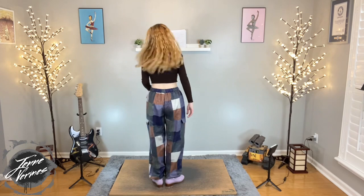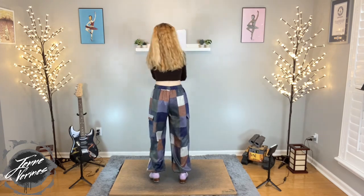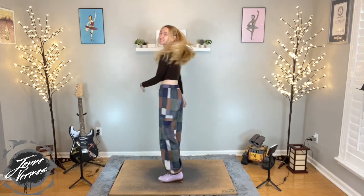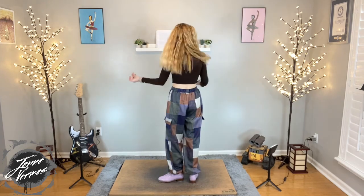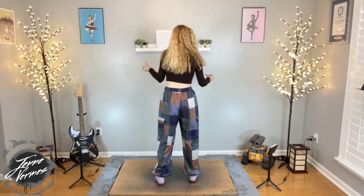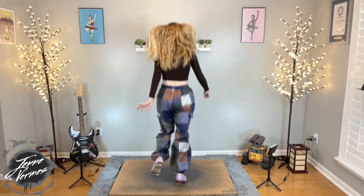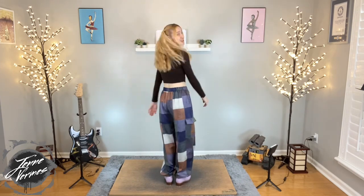Rhythmically, that's a one, two, three, four, five, six, seven, eight. Let's do that together to make sure we've got it. Five, six, seven, eight. One, two, three, four, five, six, seven, eight. Awesome.